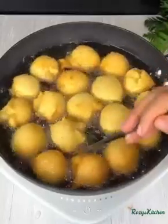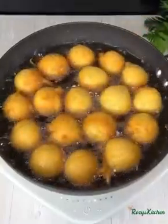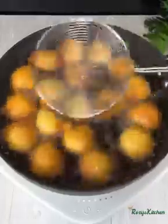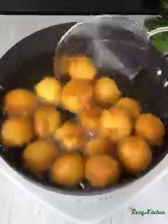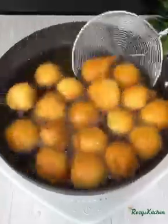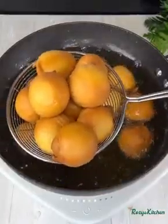For buns, some of them are going to crack — that is normal. Fry them until they are golden brown like this, and then you know they are ready. Take them out of the hot oil and transfer them to a strainer lined with paper towel.